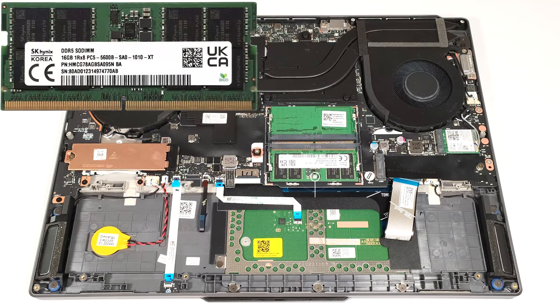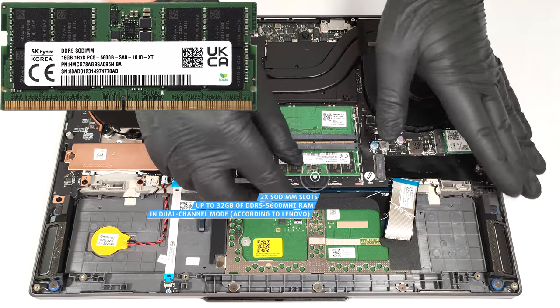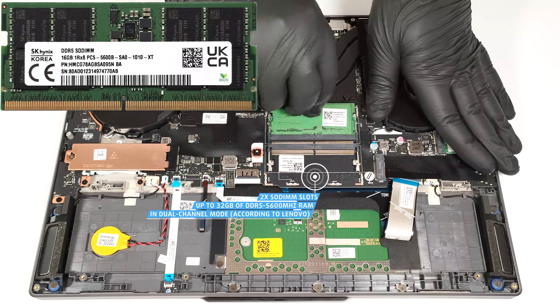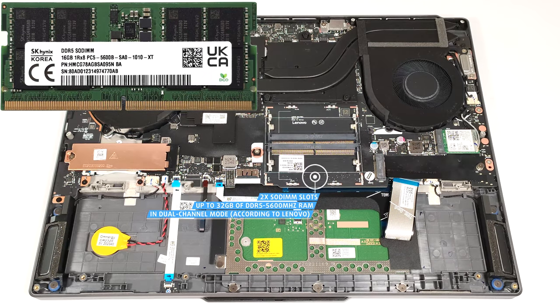According to Lenovo, the two slots fit up to 32GB of DDR5 5,600 MHz RAM in dual-channel mode. However, since the CPU can support up to 192GB, this laptop likely wouldn't have issues running a larger amount of memory than the official manufacturer's specified limit.